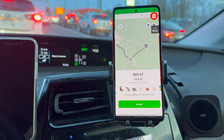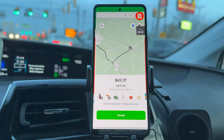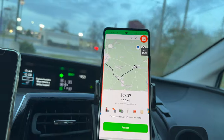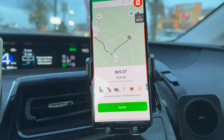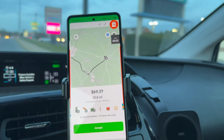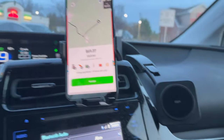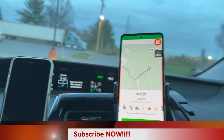On the way to drop off the Jersey Mike's we got an Instacart offer but I wasn't able to claim it before somebody else did. It was $69.37 for 15 miles — a 37-item shop out of Martin's. Martin's is popular around here but not as well laid out as Food Lion; they don't have as good item location instructions. Would you take that offer for 15 miles and $69? That was the first big offer we got today.